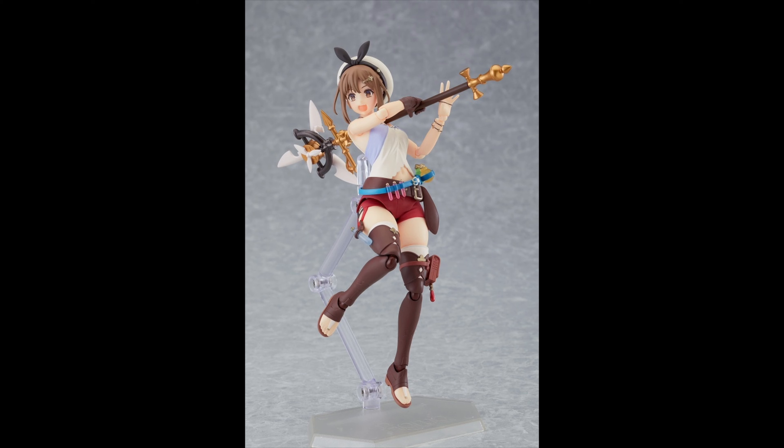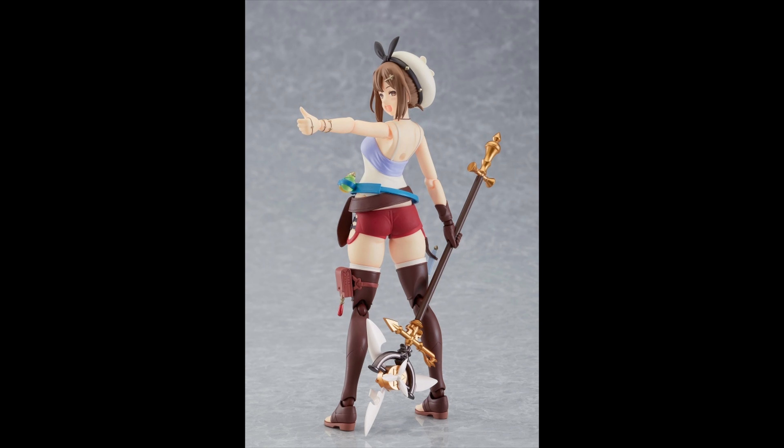Her vest is removable as well, and also the little things you put on the arms — and her crazy legs are removable too. You can see the hat there, looking great man. She looks pretty darn awesome.